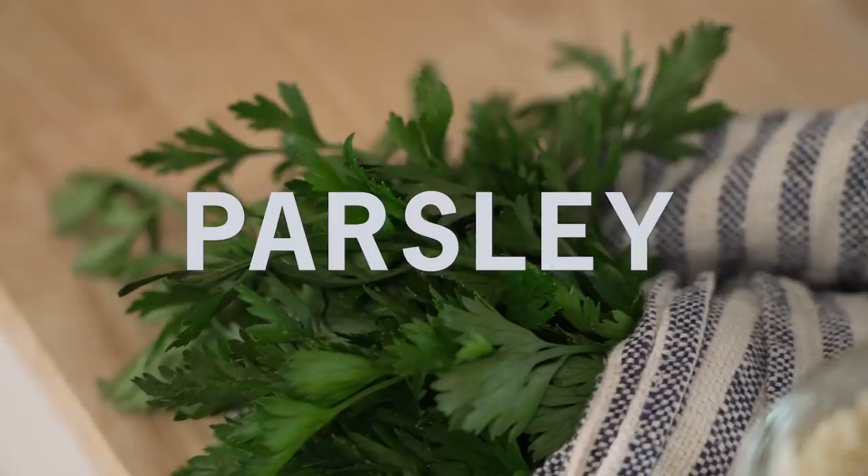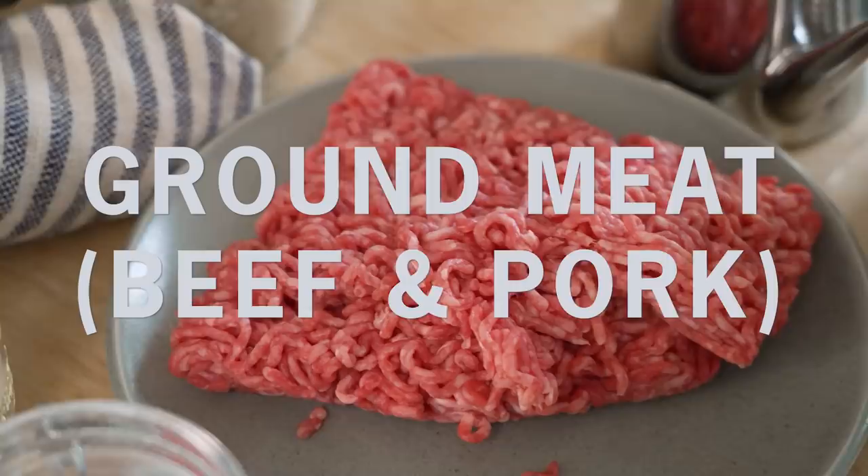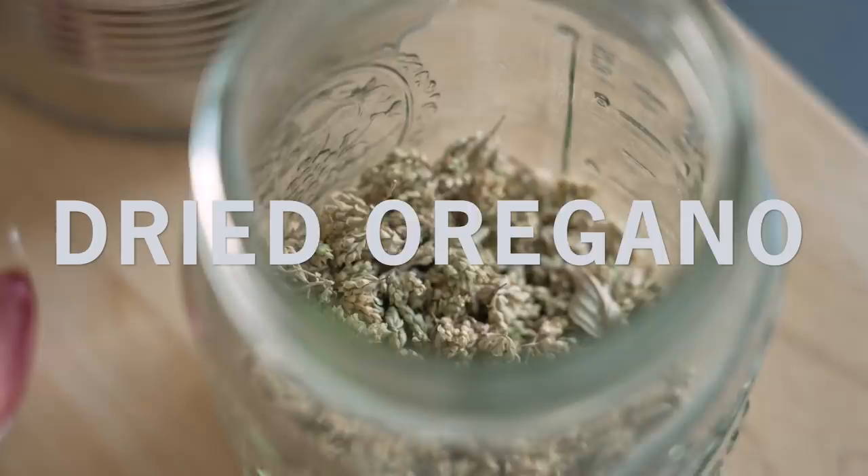We're gonna use some pepper, parsley, parmesan, salt, onion powder, milk, pepper flakes, eggs — whatever you like to use for meatballs. This is a mixture of beef and pork, plain bread crumbs, olive oil, a can of crushed tomatoes, garlic, and a little bit of dried oregano.